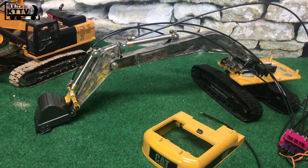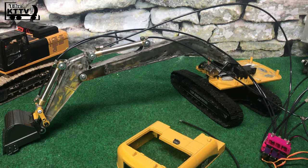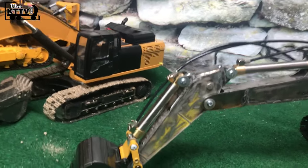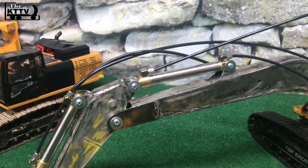An RC excavator hydraulic. Let me put it all together and let's see how it works. Before I put it all together, I want to show you the arm that I did. Make it skinnier. I like it when it's skinnier.